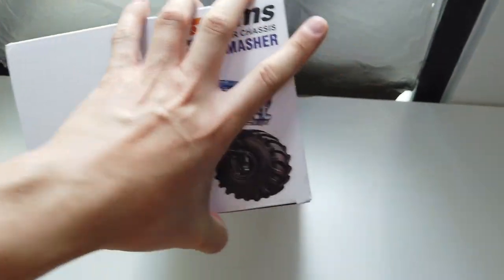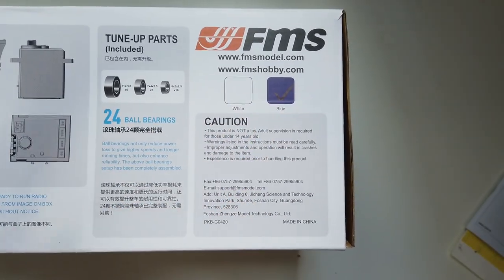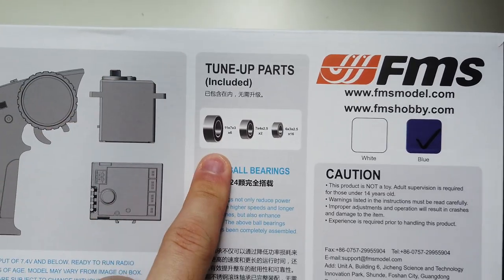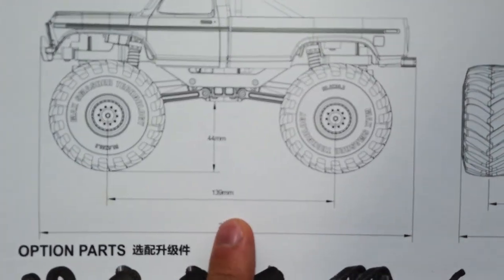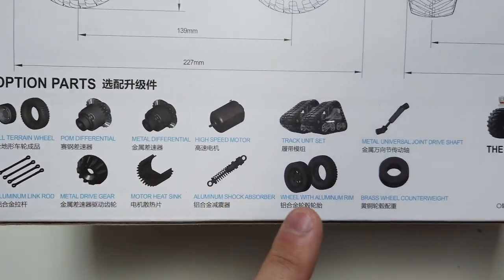Very nice box art on the side as well. Included in the box are 24 ball bearings. I got a blue version — maybe I'll get a white body if it's available. These are the ball bearing spec sizes in case you want spares. Here are the dimensions — the wheelbase is 139mm and the track width is mentioned at 122mm.